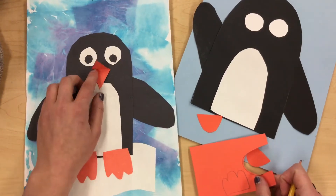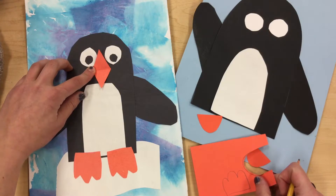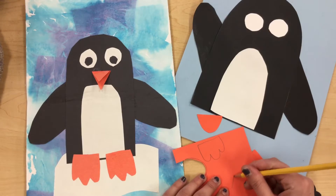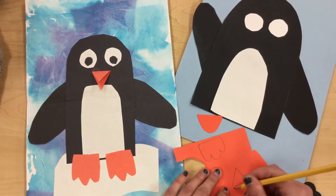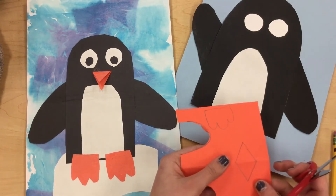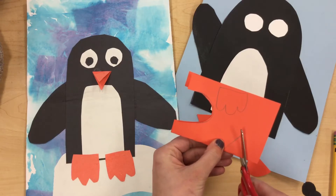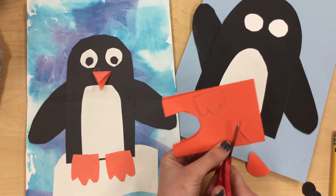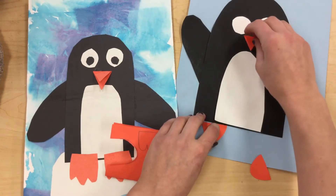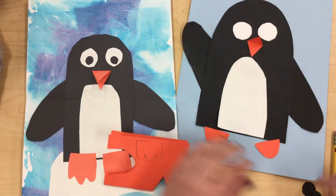The last thing I'm gonna do is make the beak. The beak is actually the shape of a diamond. So I can draw a diamond shape, and I can either cut it out like a diamond, or if I fold my paper, I can cut out a triangle on the fold — I'm gonna do that. And the last thing is to glue all those details down on my paper. So there's my beak, and I like it — I can open my beak up and close it.